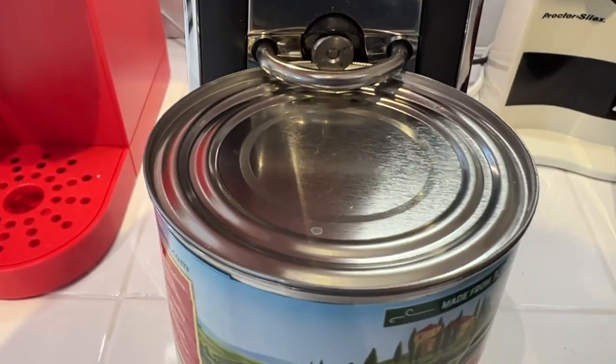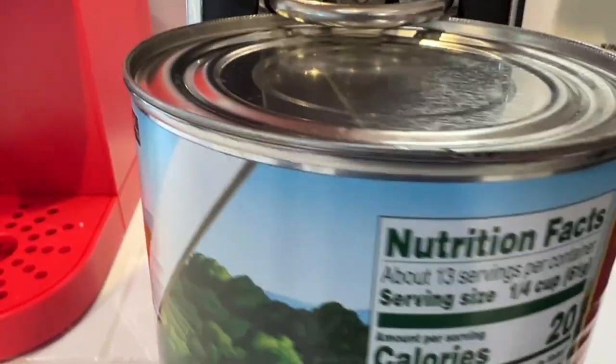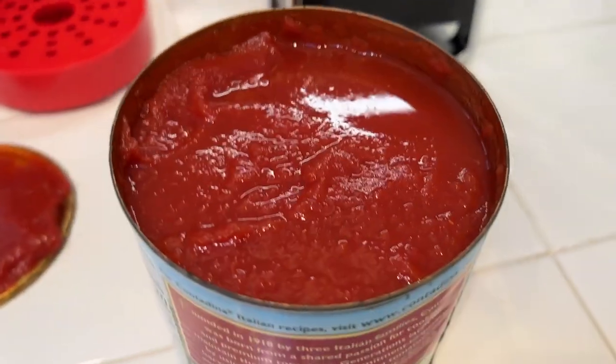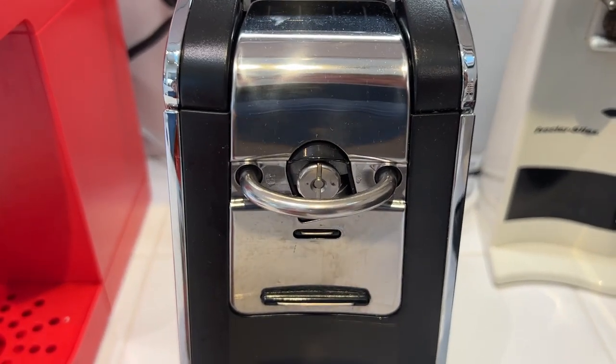Now I'll be honest — it's a little bit tricky to get the cans seated in there so that it works properly. I found that it takes some practice to get it working. But once you do, it cuts along the side of the can instead of along the top, which is helpful because you get less of that jagged lid you can sometimes get with traditional can openers.